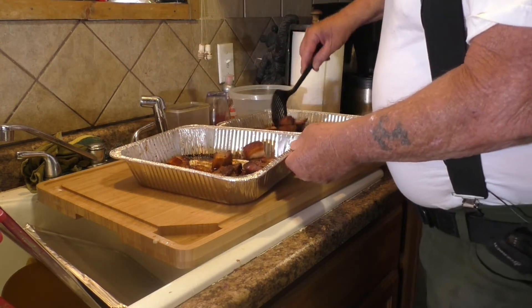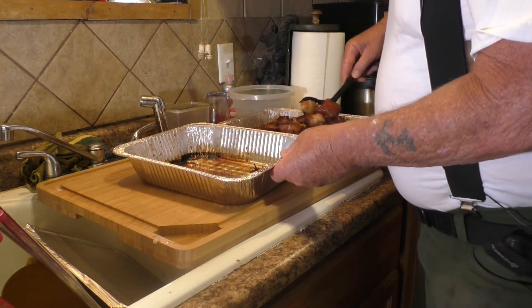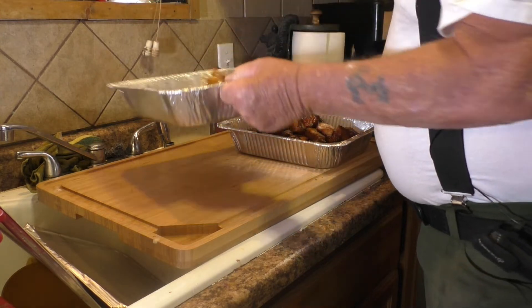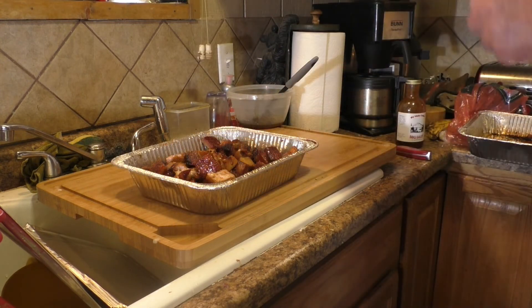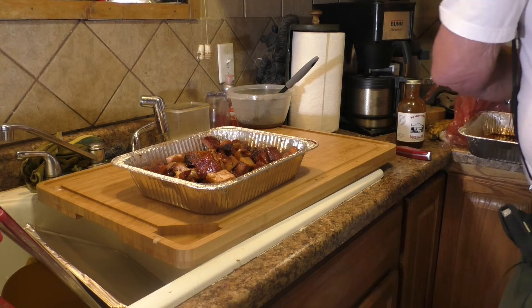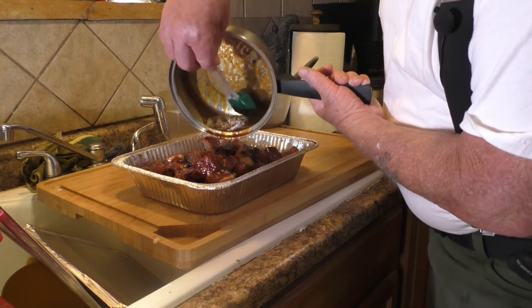I'm going to put all of these in one container to glaze them. I made a glaze of a cup of barbecue sauce, some apple juice, apple jelly — or in my case I used apple butter since I didn't have any apple jelly — and a tablespoon of Frank's hot sauce. Now we'll pour that over these and put them back on the Traeger to glaze.